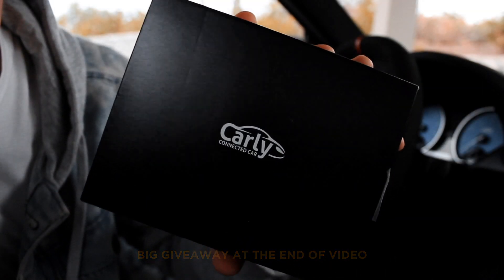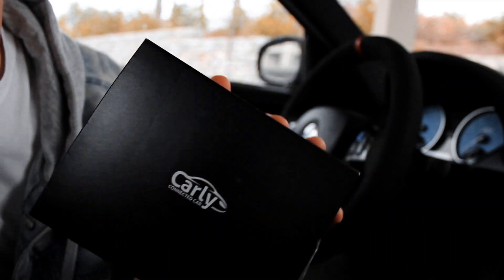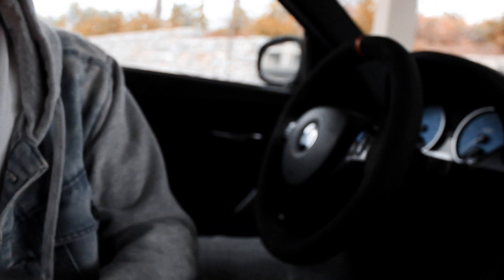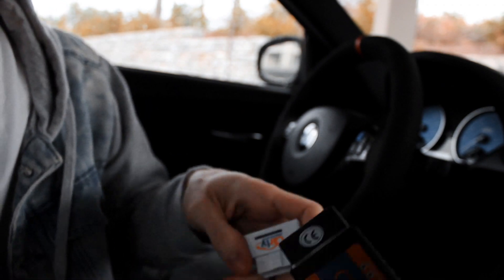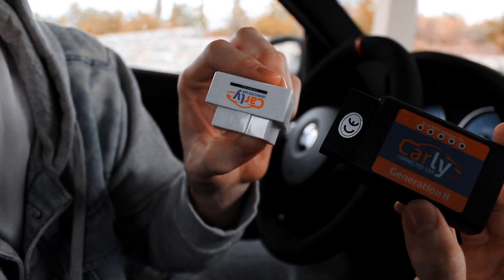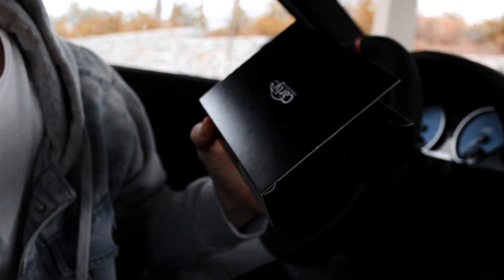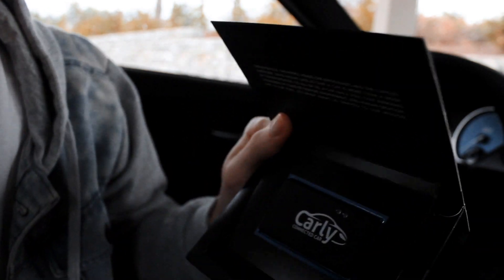What's up guys, welcome back to the channel. In this video I want to show you guys the new Carly adapter they sent out to me. Previously they came in two different adapters, one for iOS and one for Android, but now they came up with this new adapter that works on multiple devices.